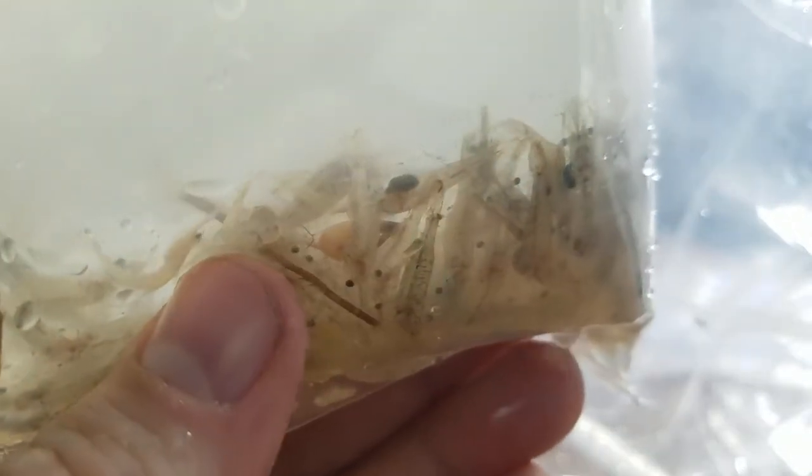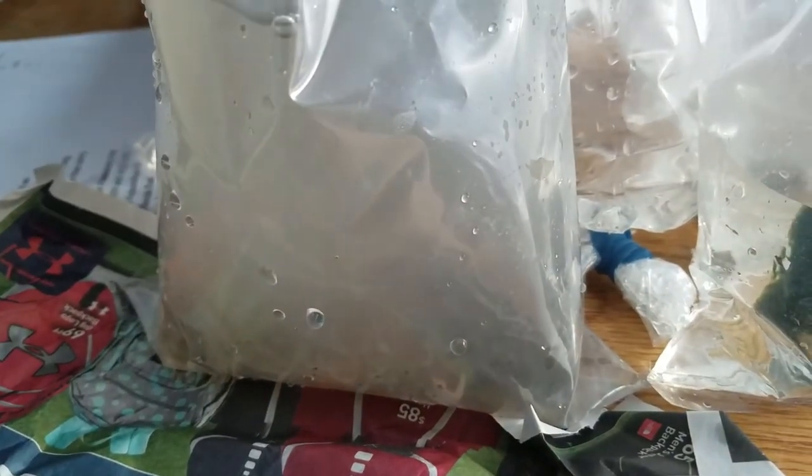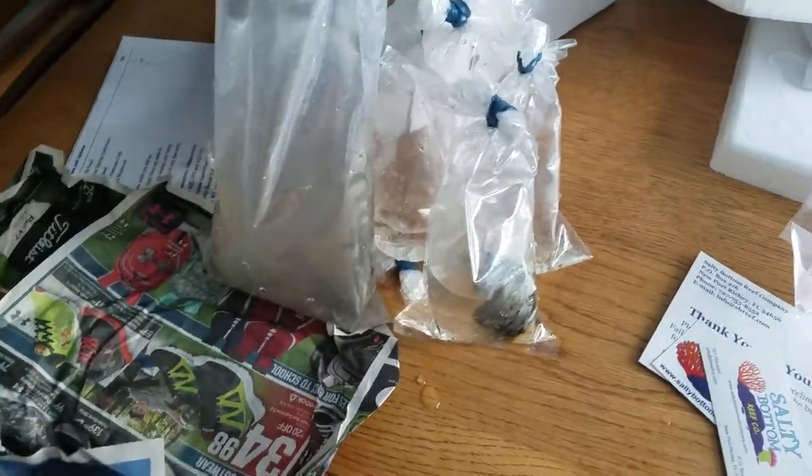Last but not least, all these ghost shrimp — saltwater ghost shrimp. There's maybe one dead there, a couple other dead ones. But that's why I ordered 150. There's a lot that are definitely in some kind of cold shock. So let's warm these guys up before I lose them and get them out of that water. I probably won't have time to drip acclimate them just because of how dark that water looks — it looks like there's a lot of pollutants. So once that bag is open, I want them out.